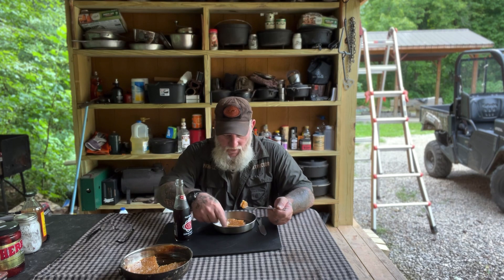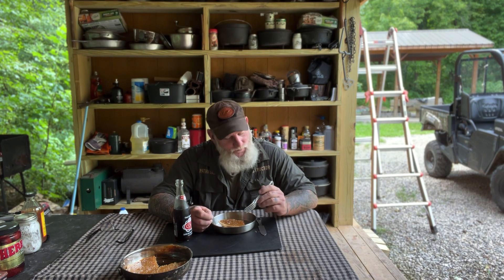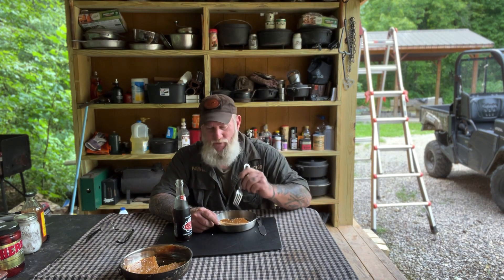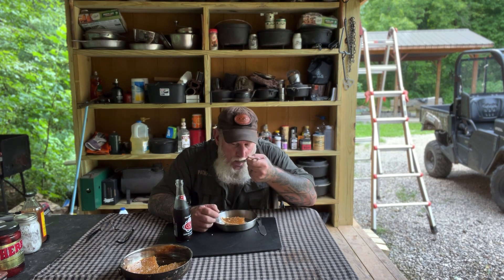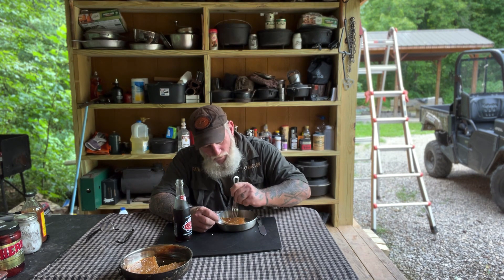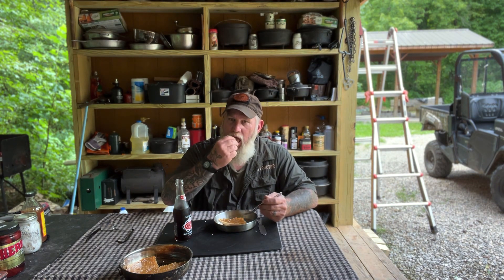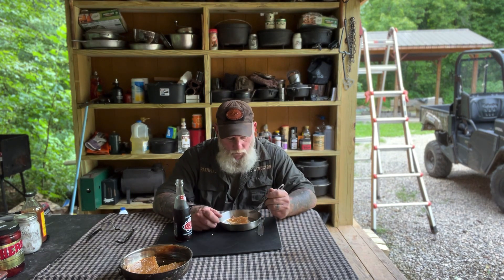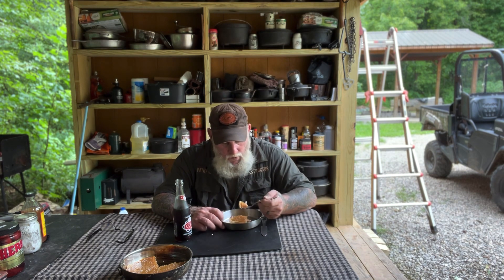All right, I got to tell you — this pie crust is just flaking apart. Look at those flakes in that pie crust. If I didn't know this wasn't a sugar cream pie, I would just about swear that it was a sugar cream pie. The crust is just flaking apart — it's awesome. Man, is that good. This is a sugar coma waiting to happen right here.